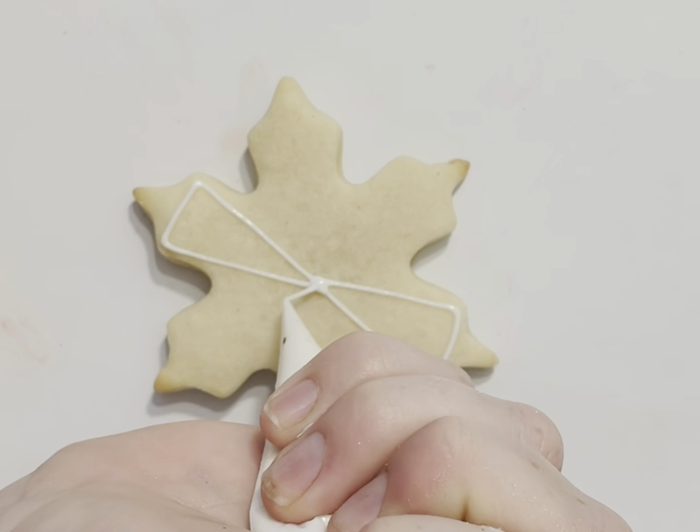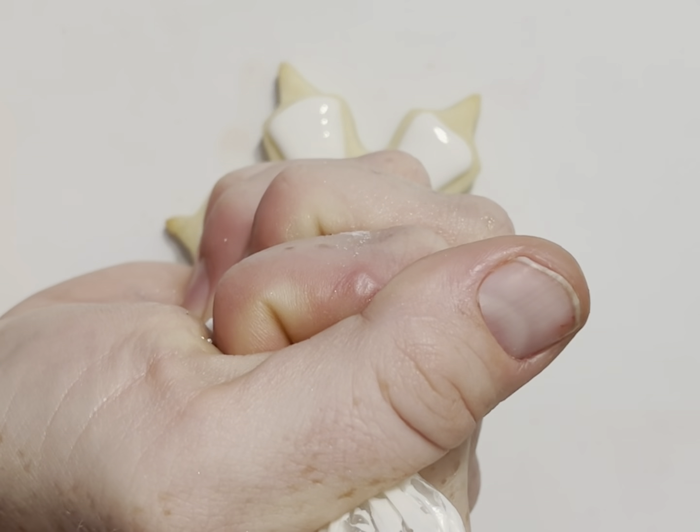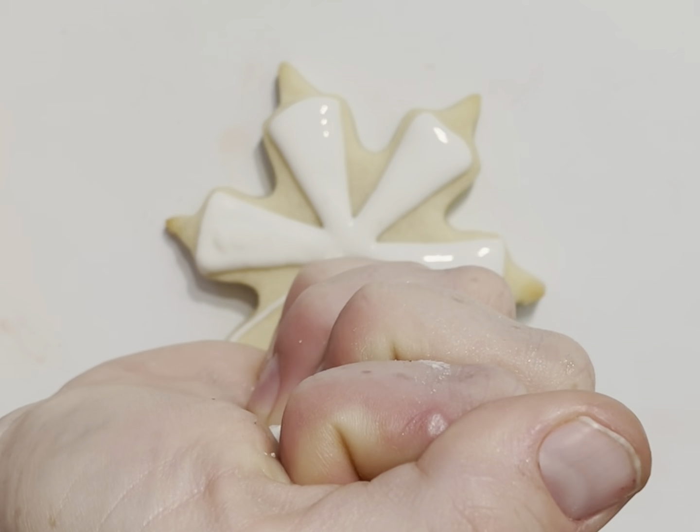I've got my area that I want to be iced outlined, and your trim flood here is kind of all the same thing simply because it's a small space. Remember you can turn your cookie — you don't have to hurt your wrists or do crazy pretzel moves, just turn the cookie.